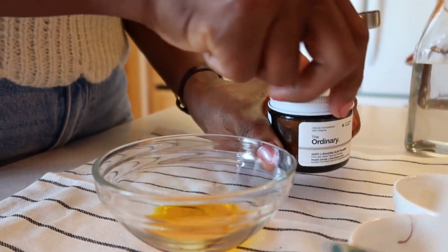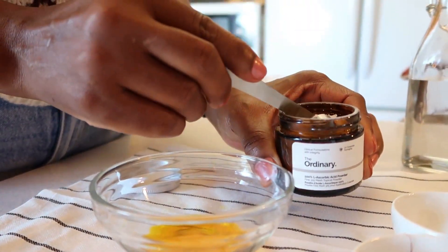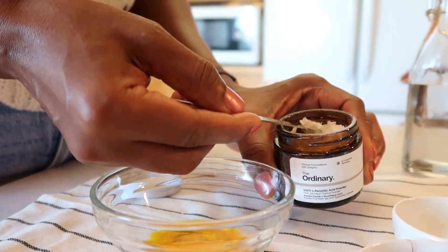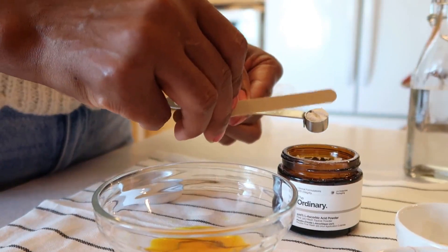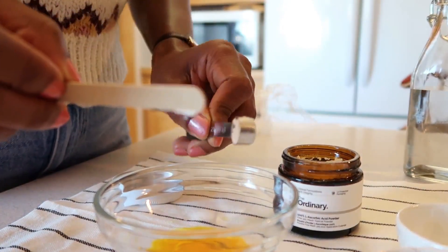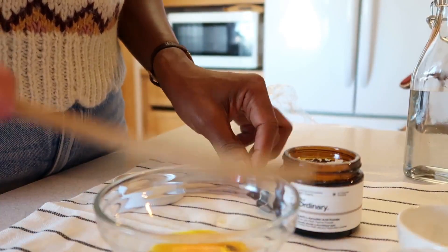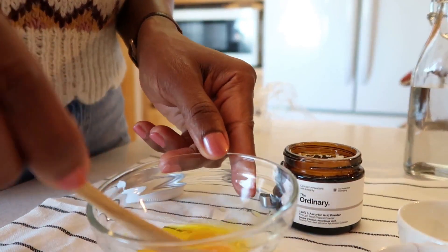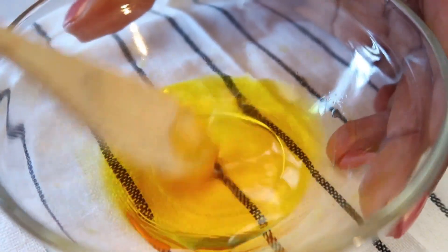So next is the L-ascorbic acid. All we need here is a quarter of a teaspoon — just want to make sure it's accurate. So you add it to the distilled water and mix it all in properly. Make sure the L-ascorbic acid is properly mixed.